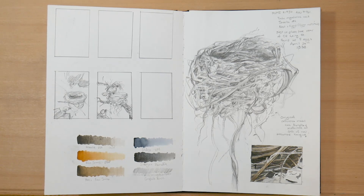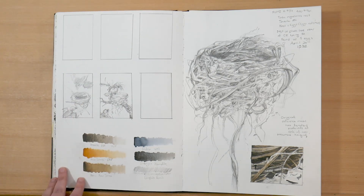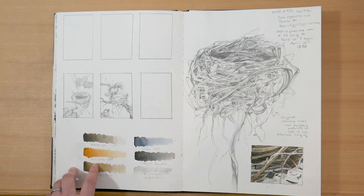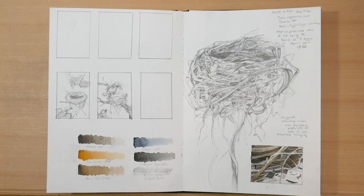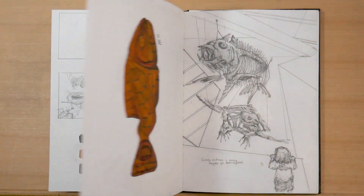On the left here, I've got some thumbnails that I was starting to try to figure out how I'm going to lay out this piece, and some nest color references. And then on the right, I've got a sketch of a robin's nest, as well as a little color thumbnail detail there.